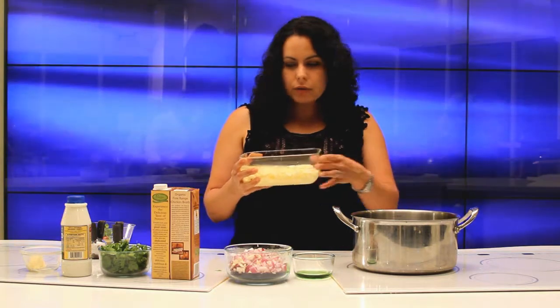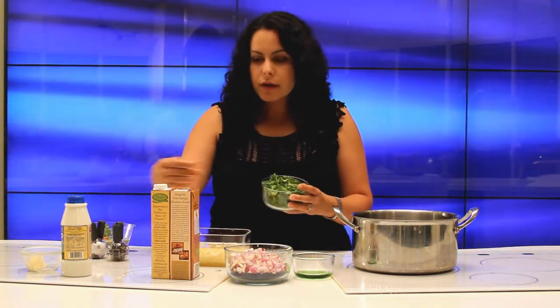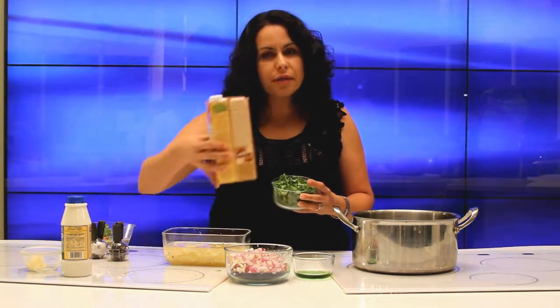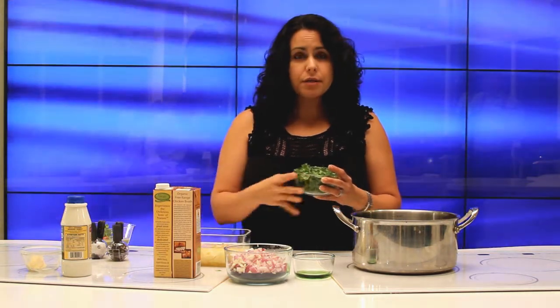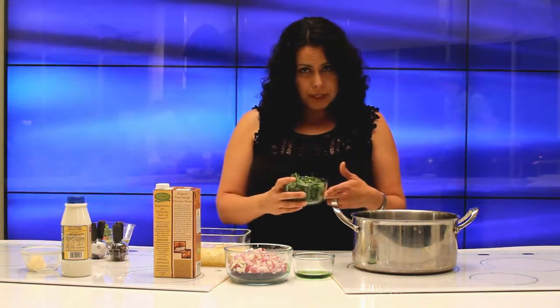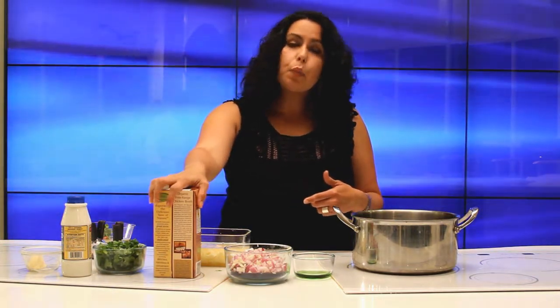And then what you're going to do, you're going to add your potatoes to the bowl. Then your cilantro and your chicken broth. It's about one and a half cups of potatoes, two cups of cilantro, and about one cup of chicken stock.